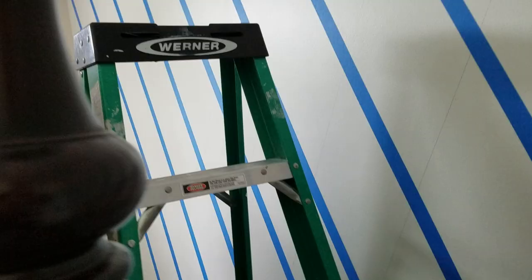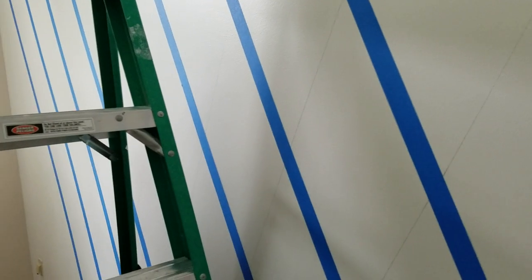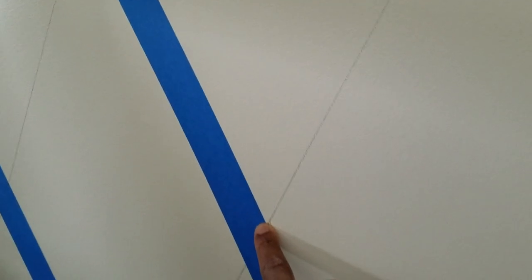Real quick, this is how I start. Found the center of the room — the wall measured 166 inches, so I found 83. I marked the spot. Using my level I went 12 inches in both directions all the way across. 12 inches.